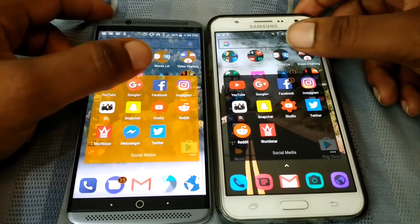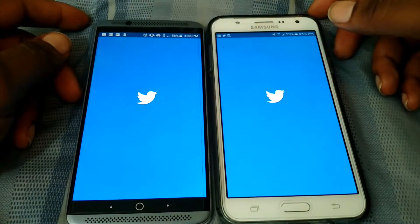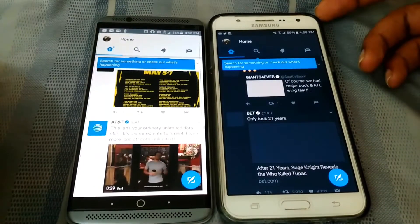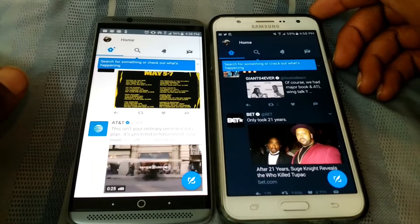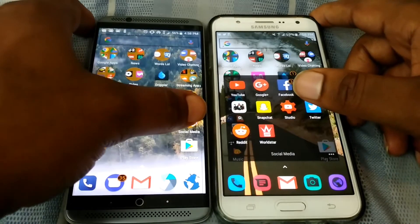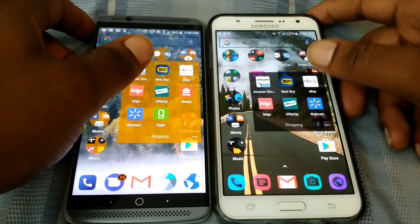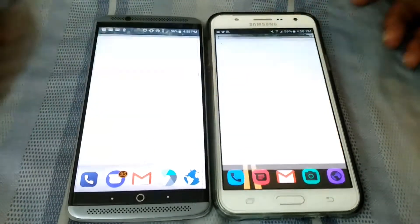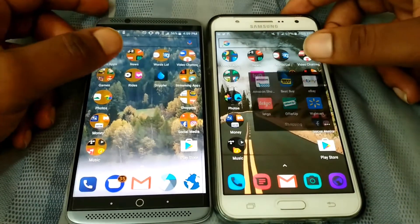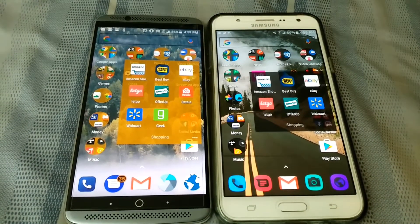It looks like a little embarrassment is going to be taking place here. Twitter: three, two, one. By the way, as far as specs go, the Axon 7 has the Snapdragon 820 and the J7 has the Exynos 7580. The 820 is more powerful. Next app is Amazon: three, two, one. I'll give it to the Axon — the Axon wins that one.